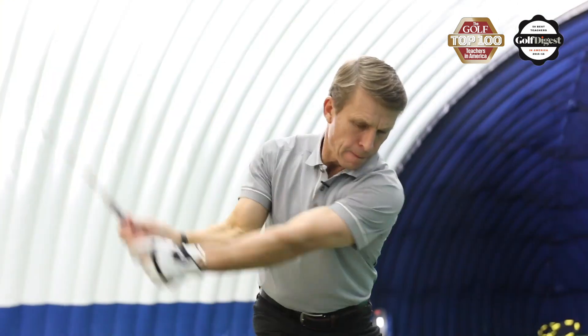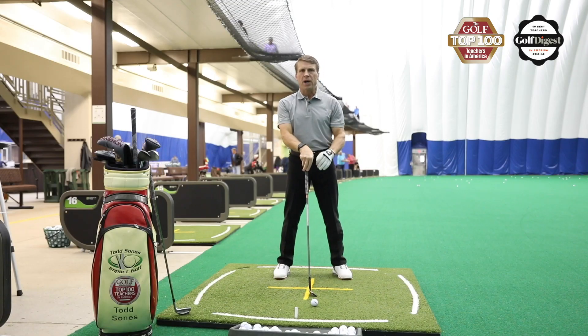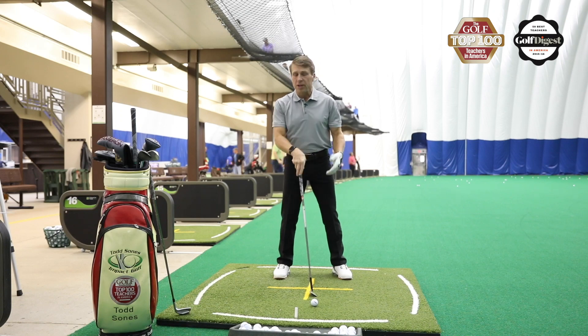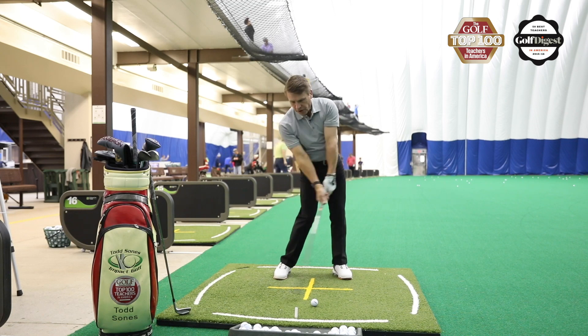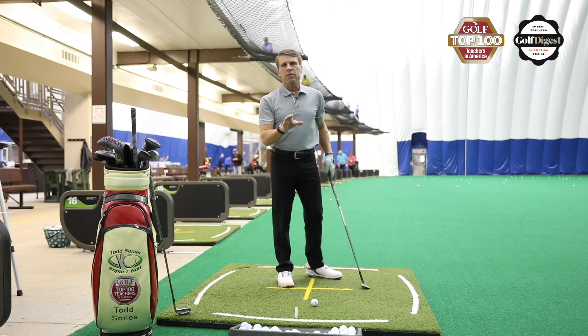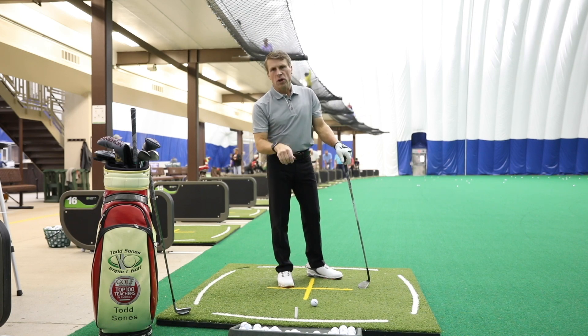If you really work on how you load your body, you can shorten your arm swing and get your club head to match up with your body. Work on loading up a little better, shorten your arm swing, and you'll find you can match up better, have more consistency, better bad shots, and find the ball closer to the hole more often — and you'll score lower.